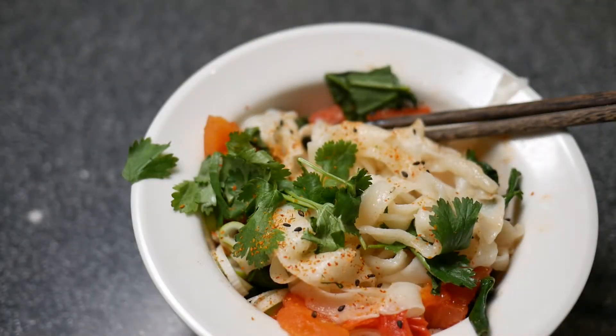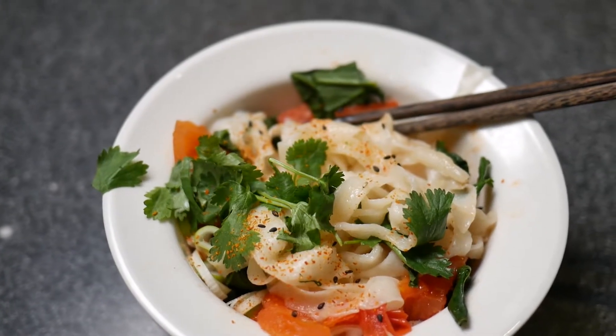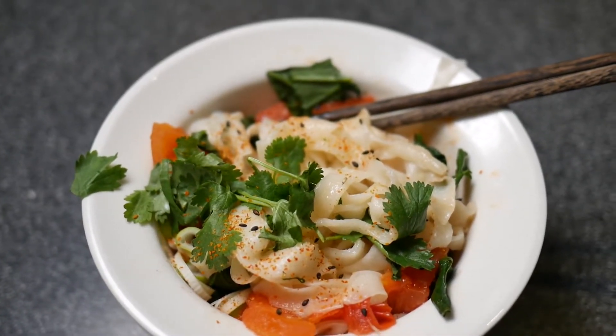Noodles can be eaten with almost anything. Here we have boiled peeled tomatoes, leek, spinach, cilantro, garlic, chili powder and a little oil. Add some fried eggs to make the dish more filling.